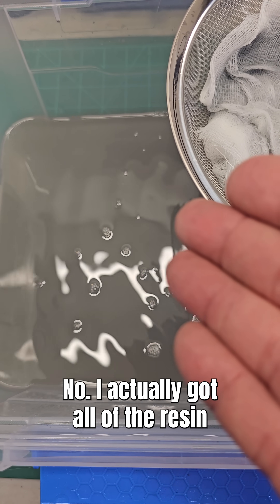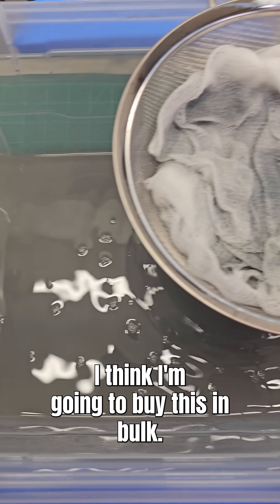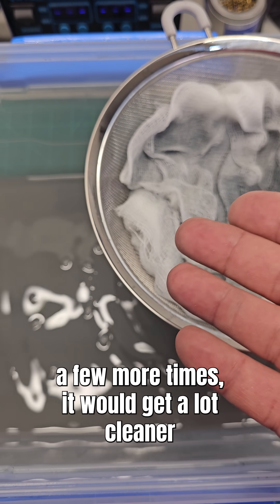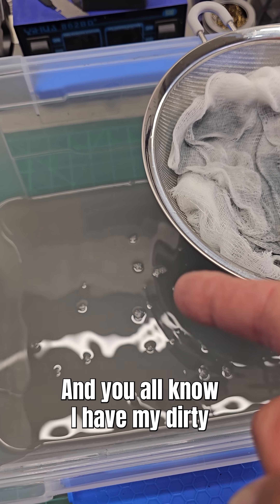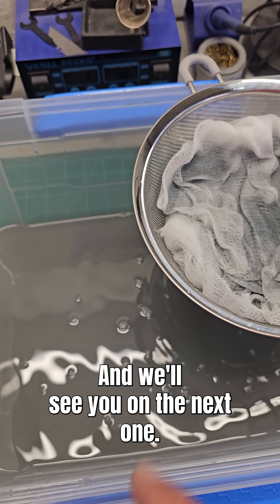Is it a win? No. Is it a fail? No. I actually got all of the resin that was sitting on the bottom out, which is great. This is just murky. I think I'm going to buy this in bulk, and if I did this a few more times, it would get a lot cleaner and I'd be able to use the Dirty IPA longer. You all know I have my Dirty IPA bucket for the first rinse. Thanks for checking the video out, guys, and we'll see you on the next one.